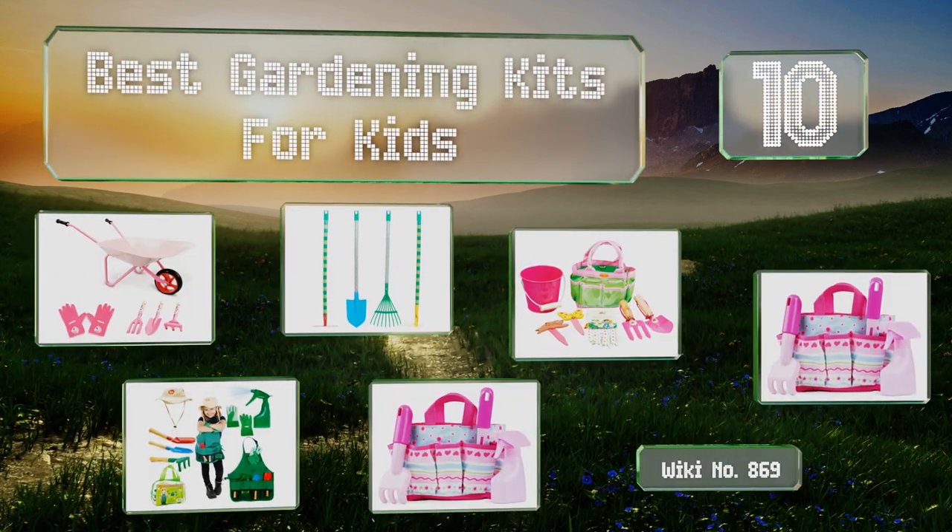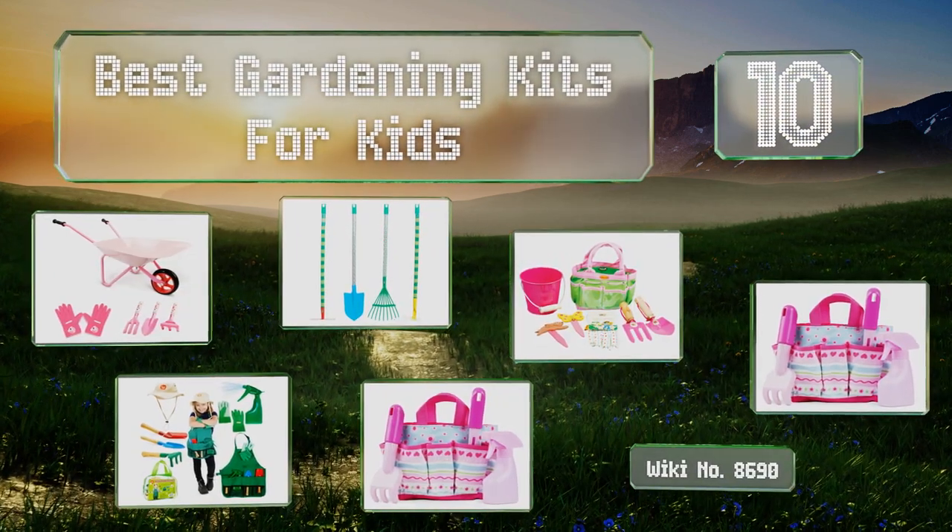EasyVid presents the 10 best gardening kits for kids. Let's get started with the list.